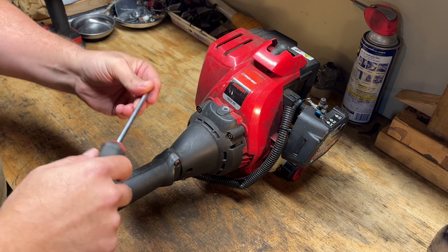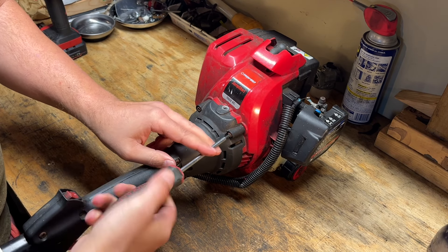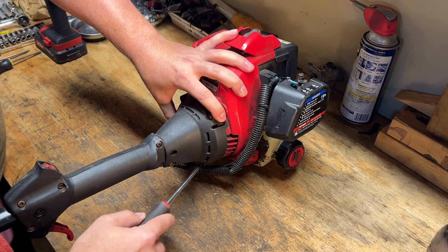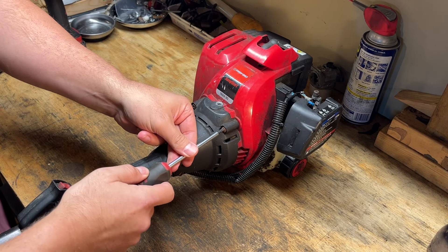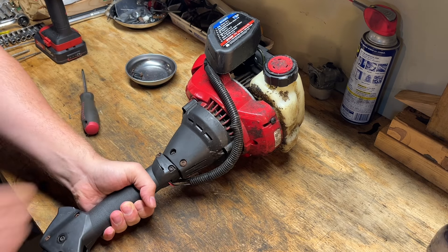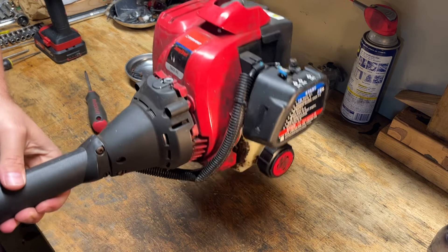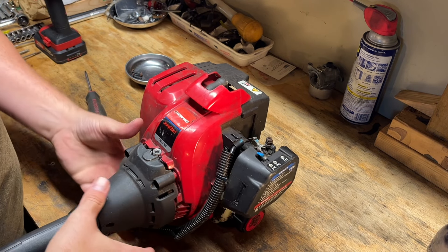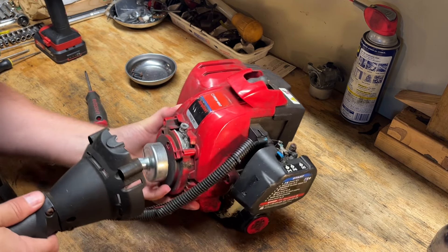So I'm going to try a T20 first. Yep, it's T20. There's one here, here, and then one on the bottom — three total. I'm hoping that this thing will just slide out without having to remove any of the handle pieces, which it did. Awesome.